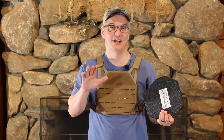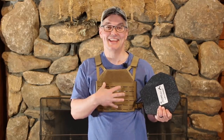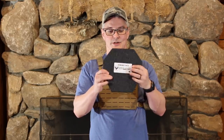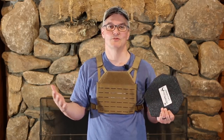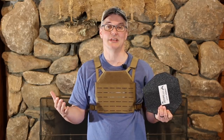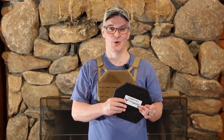I want to start this video by addressing the elephant in the room — which might be more appropriately called the mouse in the room. This is very small at only 9 inches by 9 inches and not very square. While it provides enough coverage for my heart and its major blood vessels, it's not going to provide as much coverage as a 10x12 or 11x14 plate. However, the Freeman isn't designed to be your primary body armor. Instead, it's designed to give you access to rifle-rated armor in situations where having a full-size plate carrier might either be impractical or out of the reach of your budget.